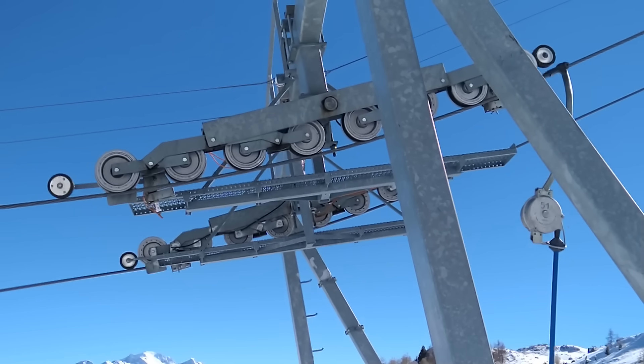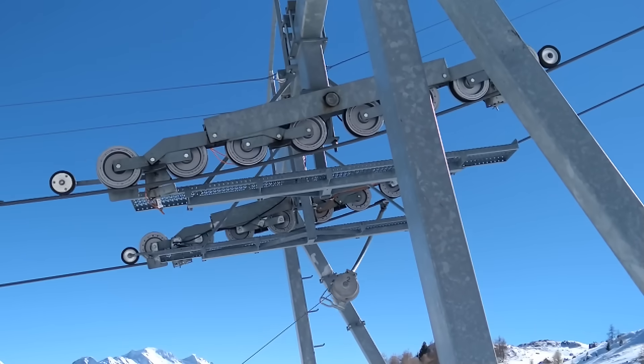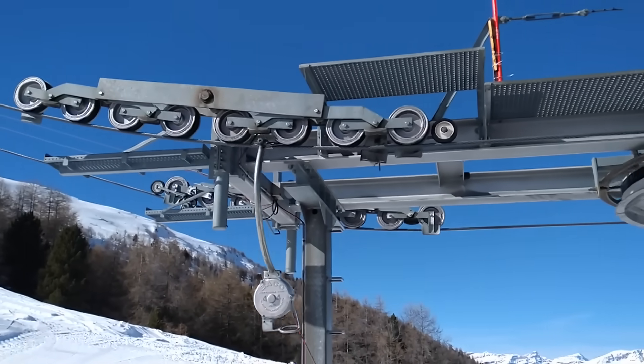In order to reduce the shocks and to make sure that the rope always keeps contact with the guiding wheels, each wheel moves individually, leading to greatly satisfying slow-motion shots.